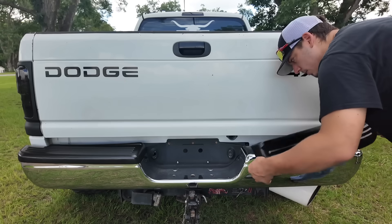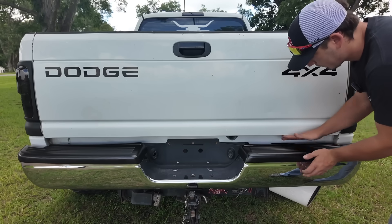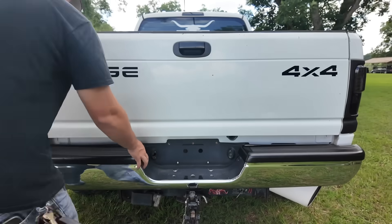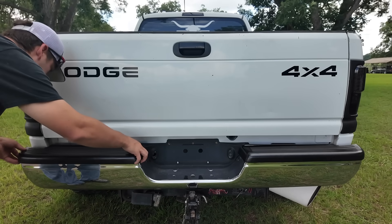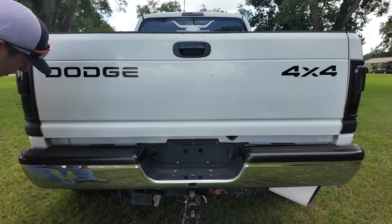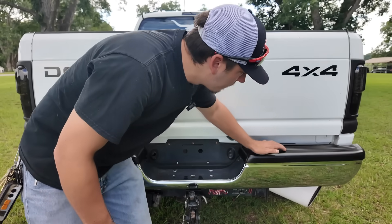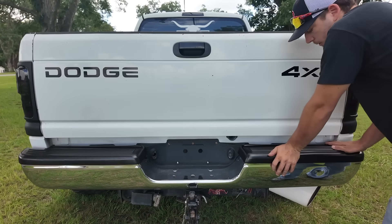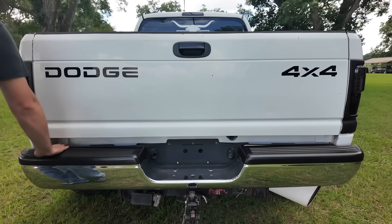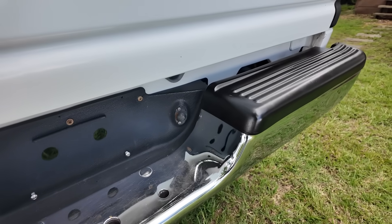These trim pieces had about an hour and a little bit to dry — they're safe enough to handle. Just pushing them back down on there, looking good. They're a little bit sticky but my fingerprints aren't getting pushed into it, so that's why I'm handling them now. Man, those things look so good with the bumper polished and the trim painted.